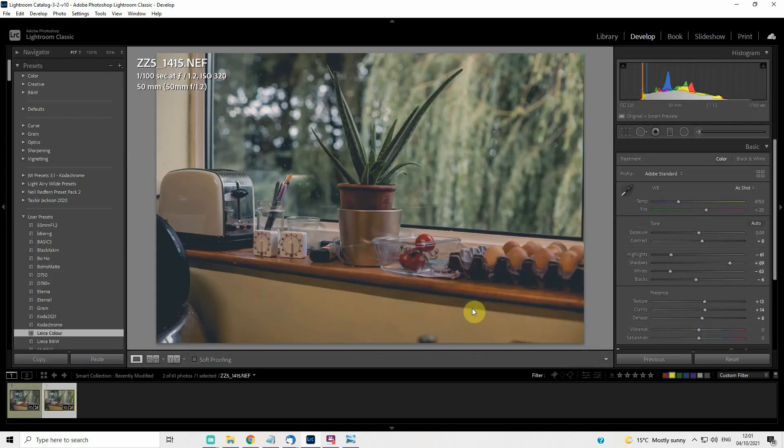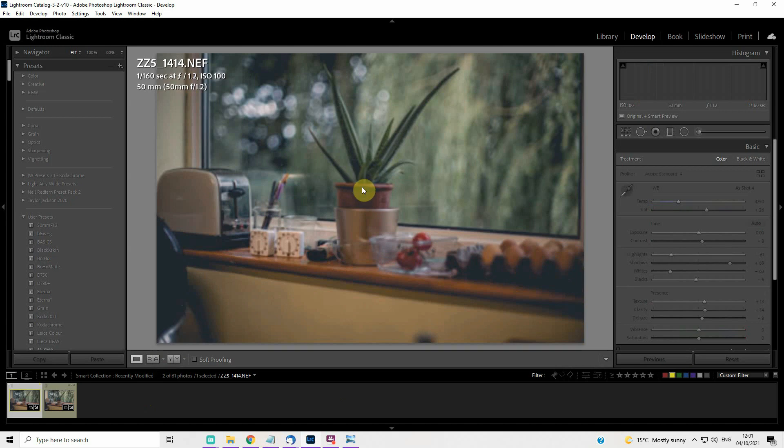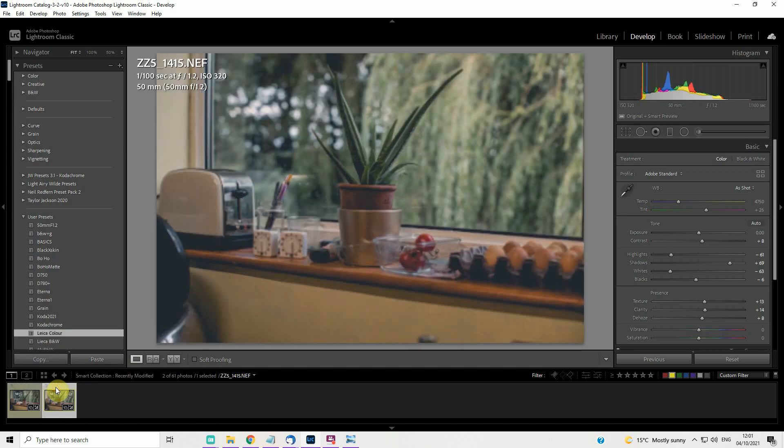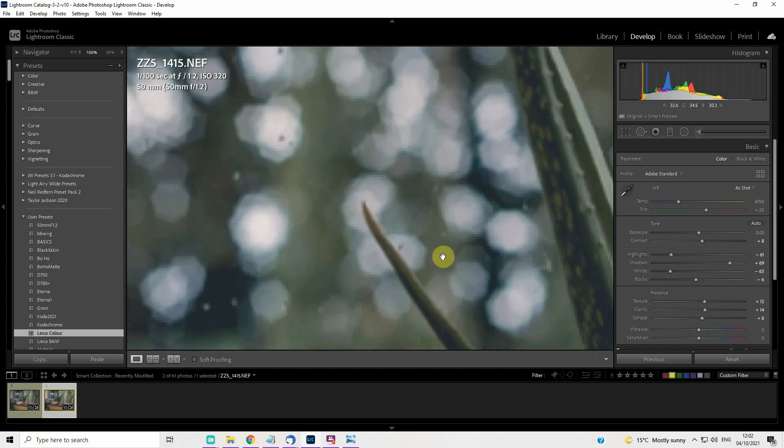Now let's look at two specific shots taken in the kitchen with the 50mm f1.2 lens. One is shot wide open — focused on this timer — and this is the same shot stopped down to about f2. We'll look at the difference in a moment. The first thing I notice is the bokeh in the background — the light coming through the trees. At f2 we can see what it looks like when it comes into focus, versus wide open at f1.2.